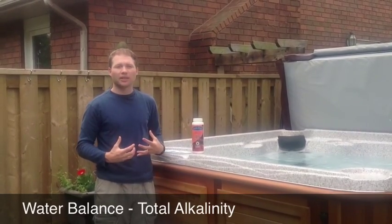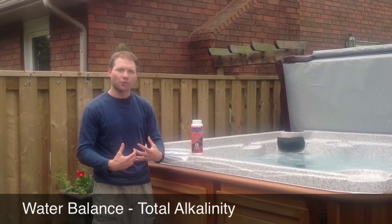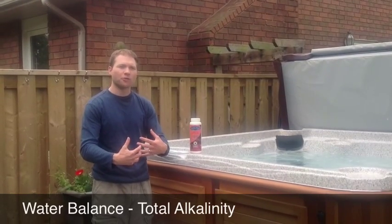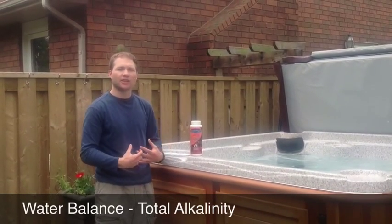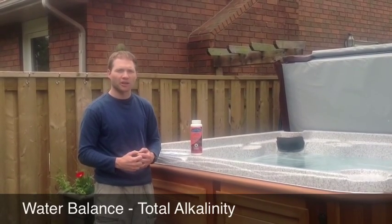To recap, total alkalinity is the first thing you want to get in line when you're balancing your water. It will help when you have to balance your pH, so it's the first thing you want to get in line. It's very important to the overall water balance.